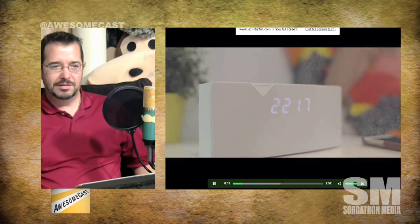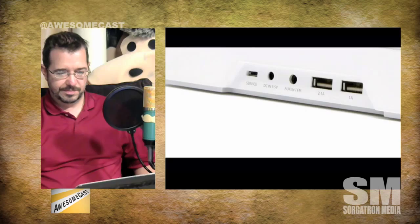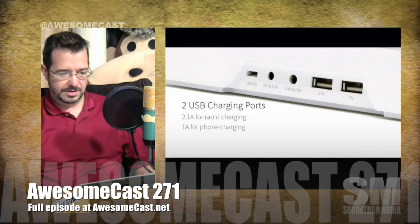This is the first one I've seen really using outside capabilities. With something like iHome, you can do a bunch of stuff but only with other iHome products. This gives you three different programmable actions with potential for more. Go check it out on Kickstarter — search for Beddi, spelled B-E-D-D-I, intelligent alarm clock. It's well past its $25,000 goal with 43 days to go, so it's definitely happening.